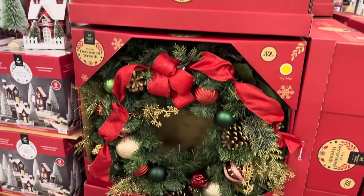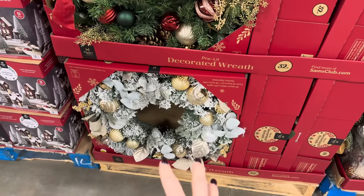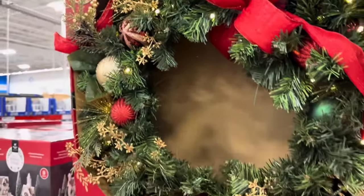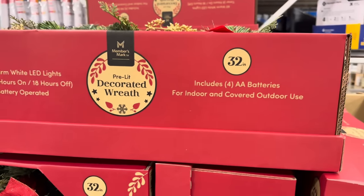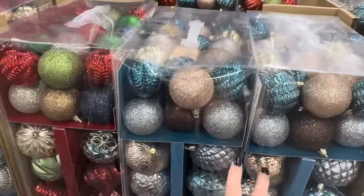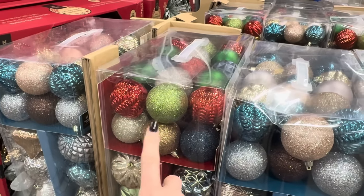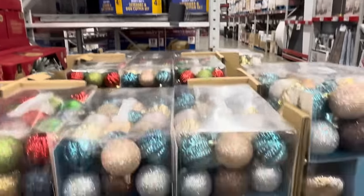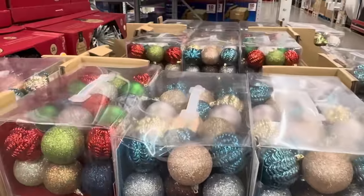We have the pre-lit wreath — red and green and gold, and down below the white flock which is gorgeous. 32 inches of fun — look at that light up! $49.98, battery operated, indoor or covered outdoor use. Shatterproof ornaments — gold, silver, blue, and brown, or green, blue, gold, silver, and red — 76 in each set for $34.98. That's a good amount of ornaments!